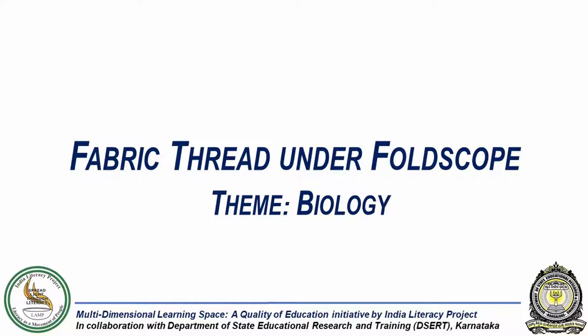In this experiment, we will observe the structure of a single thread from a fabric under a foldscope.